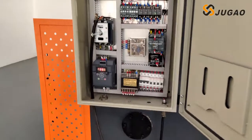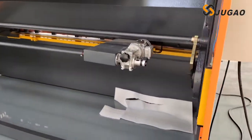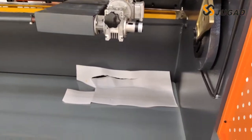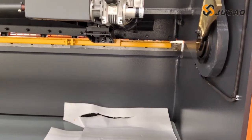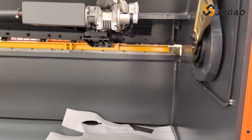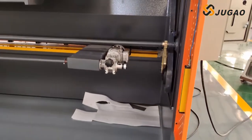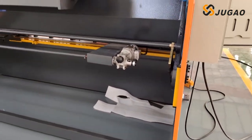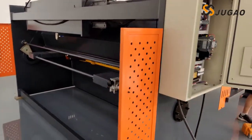I'm going to the back part of this machine so we can see the cutting. We are cutting one small metal, because the bigger metal will damage the floor of our factory when it drops. Anyway, we can use this machine to cut 8mm thick metal.